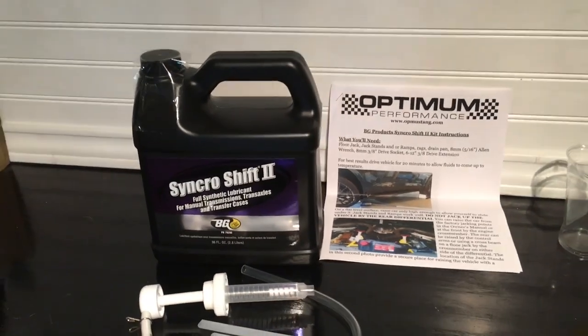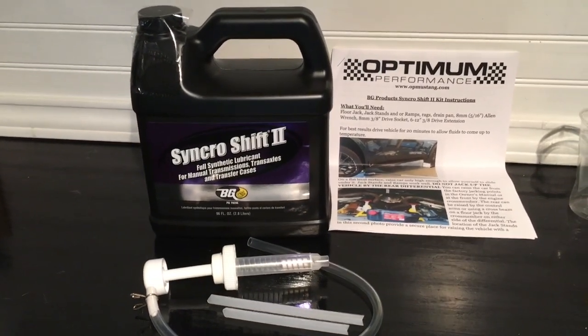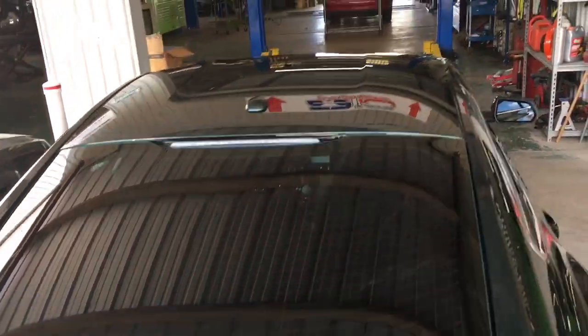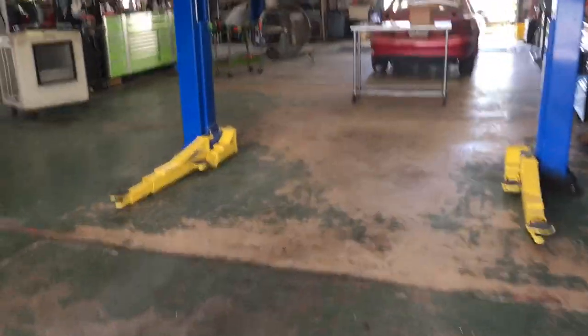This is a pretty good company. You can get in touch with them and they'll answer any questions you have. Once again, we're back at 210 Performance — I got the Bullet pulled up and they've got the lift ready for me.